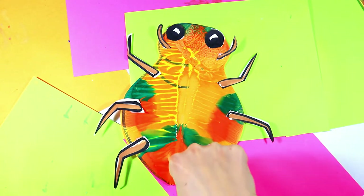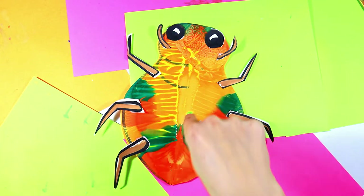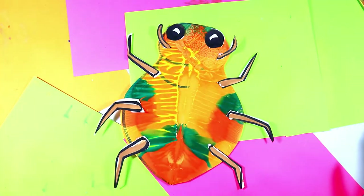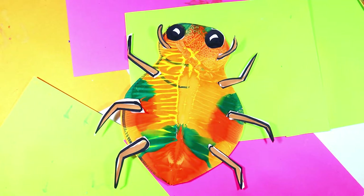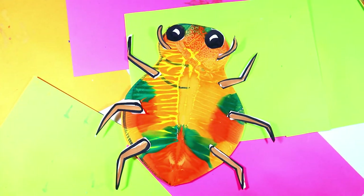We're going to pick a choice color piece of paper and some liquid tempera paint for the body where we're going to smush the paint and make some magic happen. So grab some liquid tempera paint, some choice art making mediums, and a choice color piece of paper, and let's make some art.